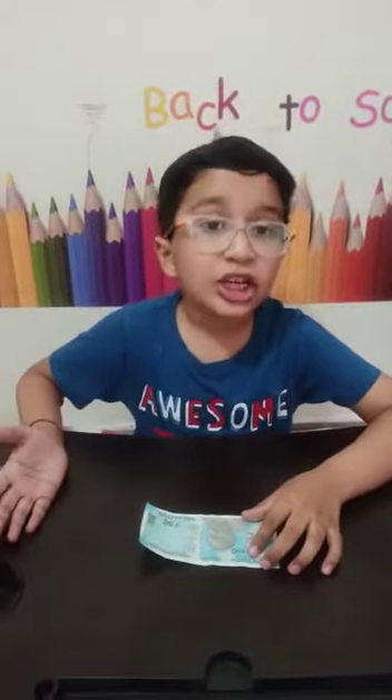Hello, I am Adrita. I am going to share some checkpoints to detect whether a 50 rupee note is fake or not.